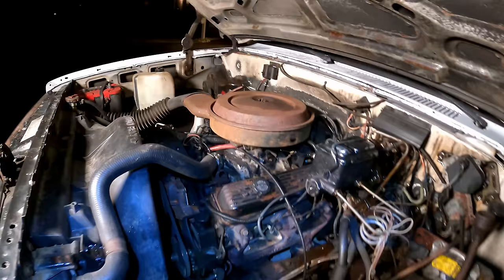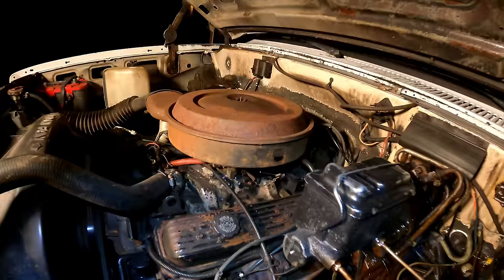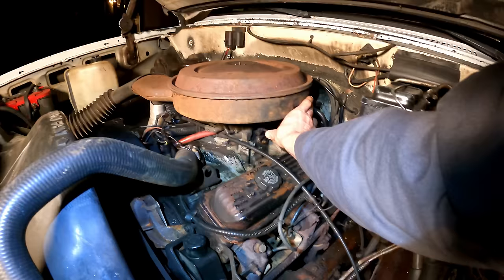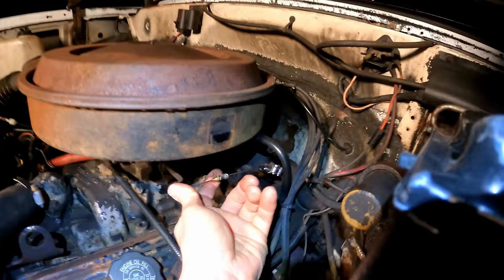Ever since cleaning the throttle body and injectors, the idle has come up a lot more. And when driving, there's a noticeable increase in power — though it could have been the fuel pressure issue too. Here's a look at the PTO throttle cable — it's got two stoppers on there and a little chain.